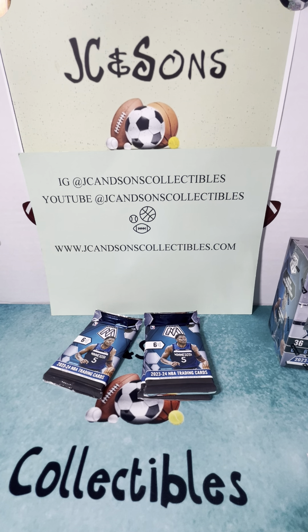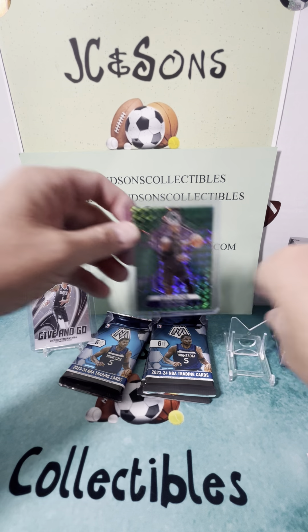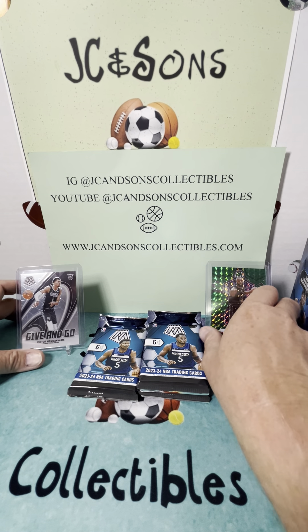Let me get that Victor Wimbanyama sleeved up here. First Wimbanyama out — it's a cool looking card — and we're going to sleeve up this LeBron as well. City Edition LeBron James Green. There's a lot of numbered cards in here too. I was looking at the back of the box before we started, and a lot of different opportunities to hit numbered cards.